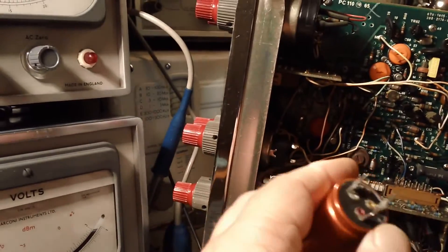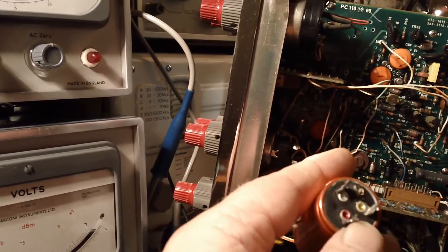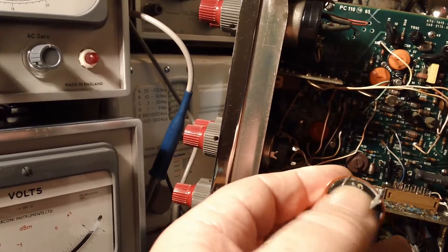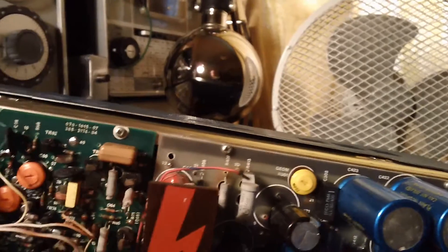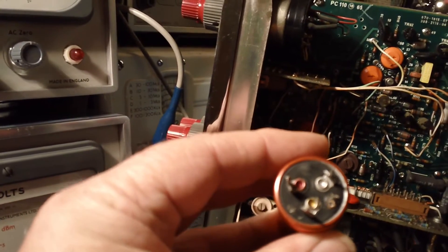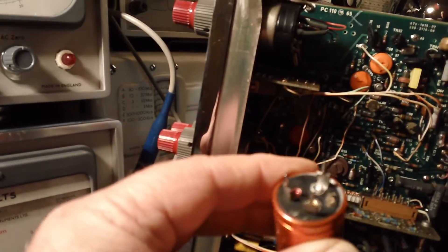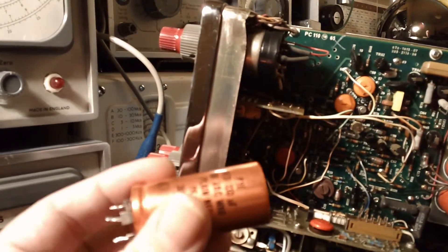Interestingly, while these capacitors have got three legs on the bottom, there's only one capacitor inside, and there's a little wire that links the three holes. The yellow-painted tag on the bottom there is actually a dummy — there's nothing actually in there. I don't know why they did that — no idea.